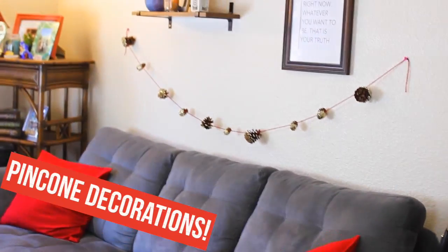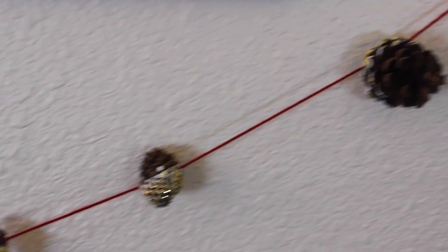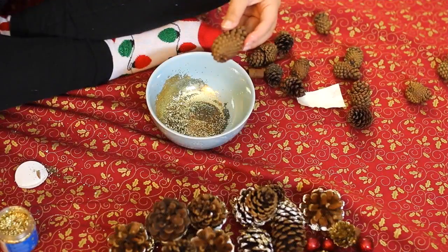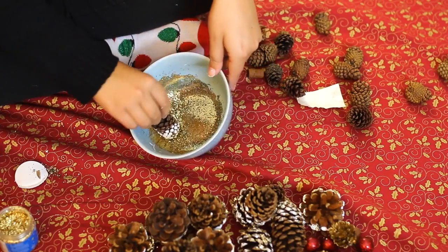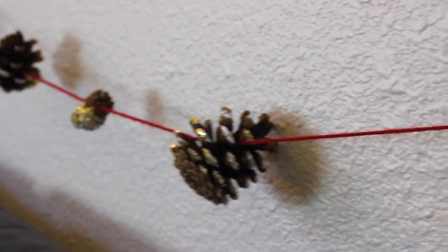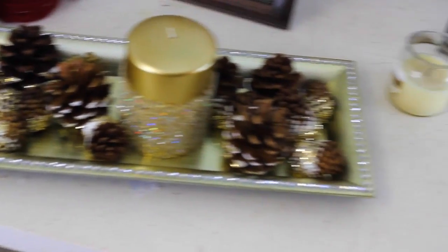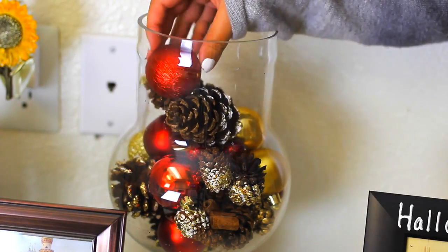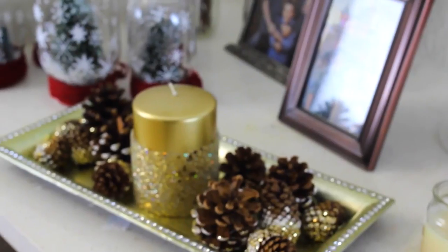I strung some pinecones above my couch, and it's the perfect touch to decorate a small wall — above your bed, couch, or anything like that. All you need is a bag of scented pinecones, red yarn, white paint, and glitter. Paint the bottom of each pinecone — the white paint makes it look snowy — then roll it in some glitter. Tie the pinecones to a piece of yarn and it's done. If you have leftover pinecones, I added some into a big glass jar with ornaments from Dollar Tree, and some onto a little gold tray with a sparkly candle. All from one $3 bag of pinecones from Michael's.